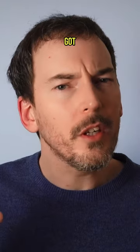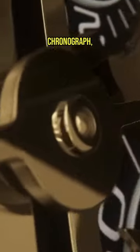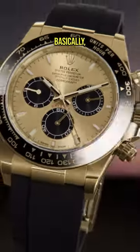It's the Daytona, but this time I've got a different bone to pick. If you didn't know, the Daytona is a chronograph, meaning it can record elapsed time independently of the running time. Basically, it has a built-in stopwatch.